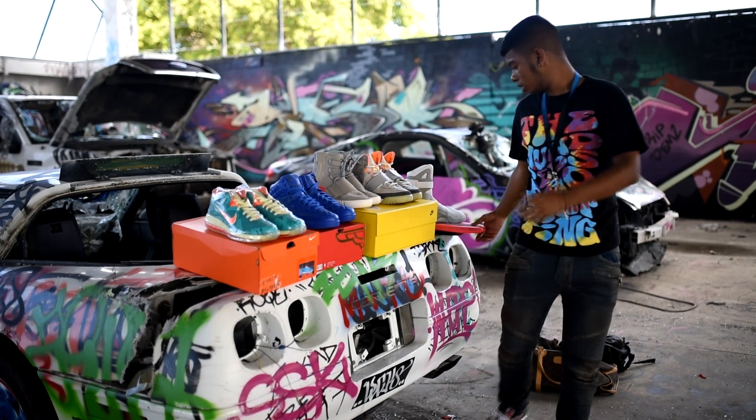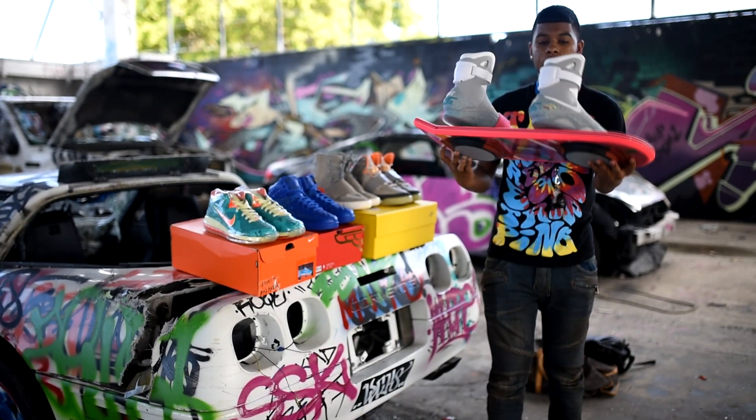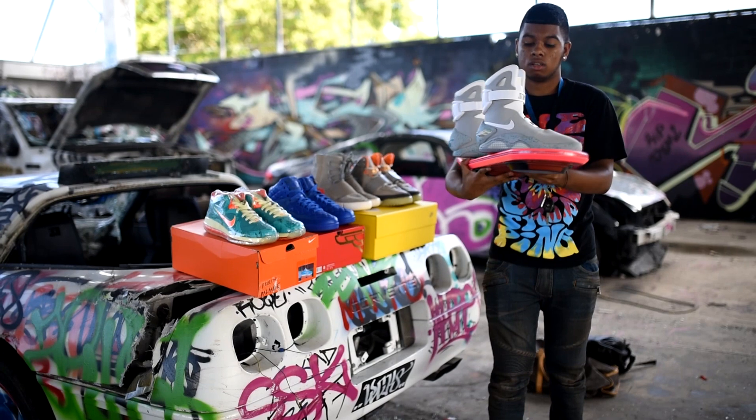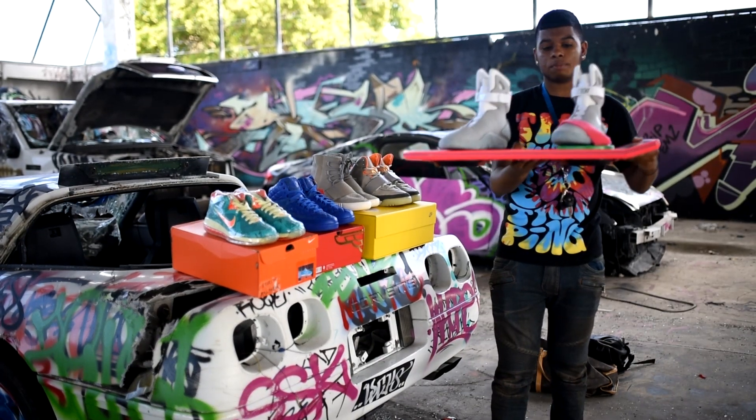Last but not least, I got another pair of Nike Air Mags, size 9, dead stock. If you guys want to cop these they will be for sale. I also have a size 8 brand new for sale too.